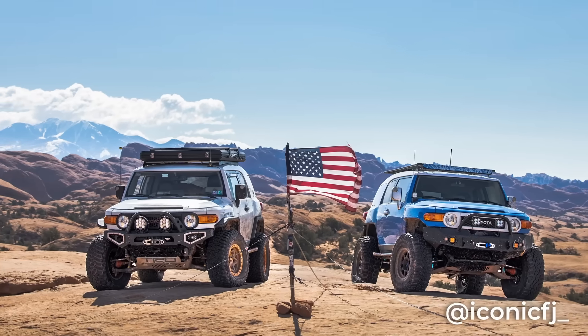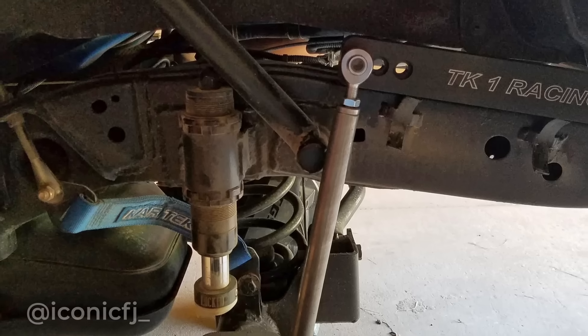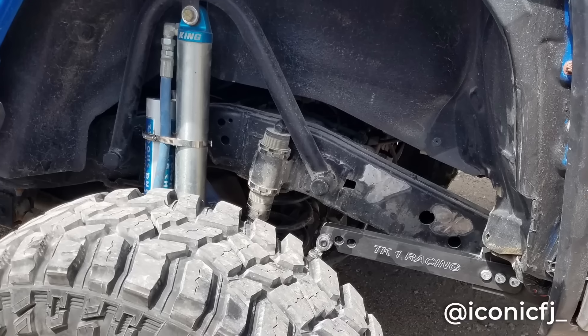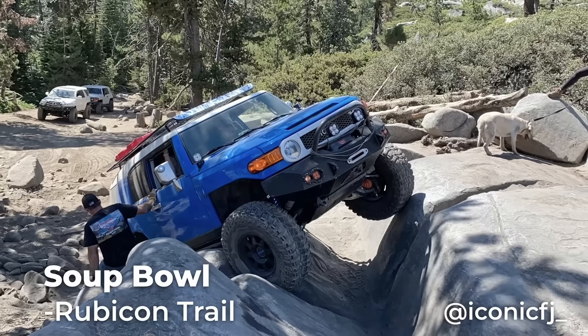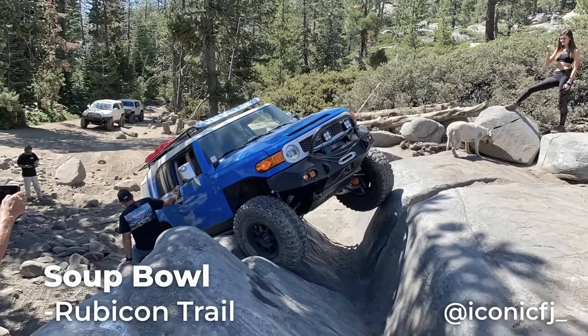My friend Devin, aka Iconic FJ, also values front-to-rear balance, but he is no man of compromise. So he custom ordered a giant racing sway bar and mounted it through the frame — it works just like the anti-rock, but much stiffer. Along with his custom shock mounts and Dana 60 rear axle, he tackled the Swoop Ball on the Rubicon Trail. Not many IFS rigs can do that. Adding a stiffer rear sway bar for off-road is definitely not a common mod, at least in the Toyota world.